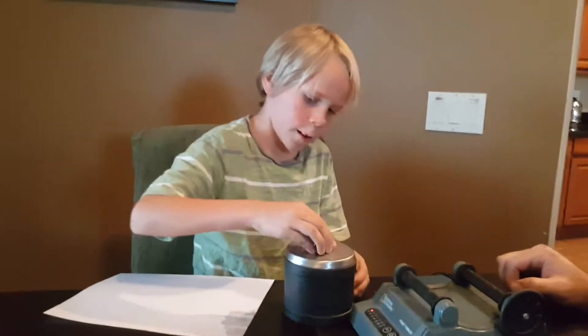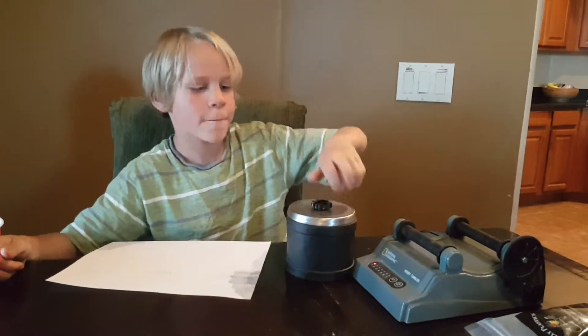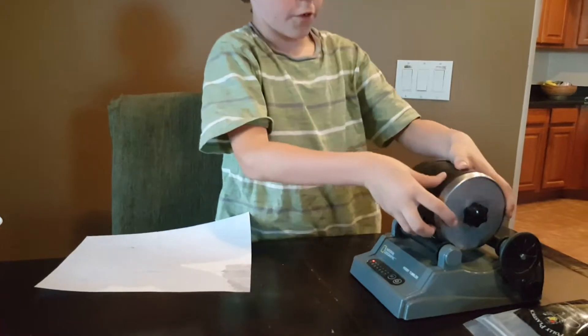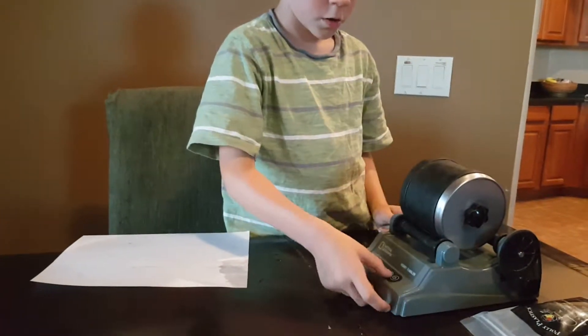Now that we have got all of this, we are going to put this on. We're going to put it on for 7 days.